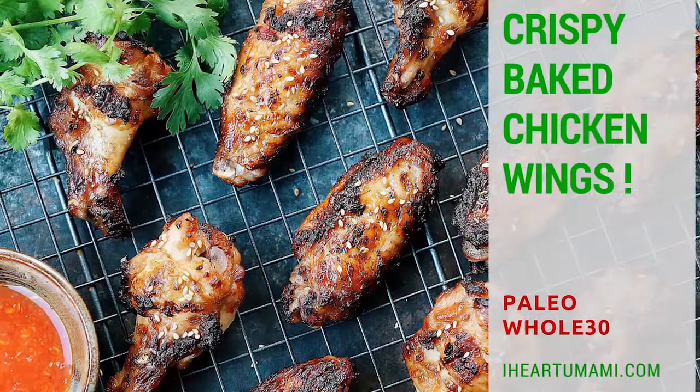Hi there, it's Chi Yu here from iHeartUmami.com. Let's make my crispy baked chicken wings.